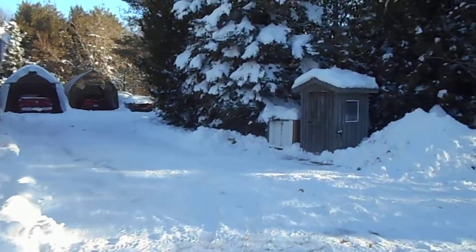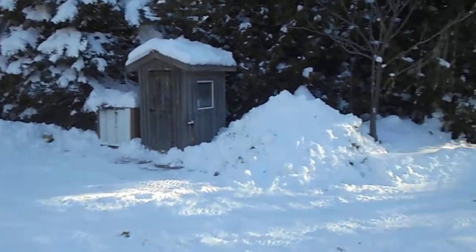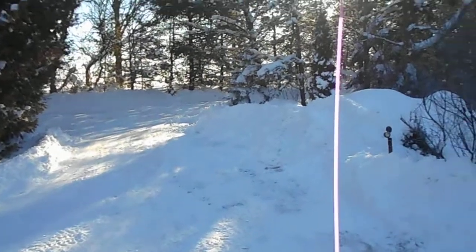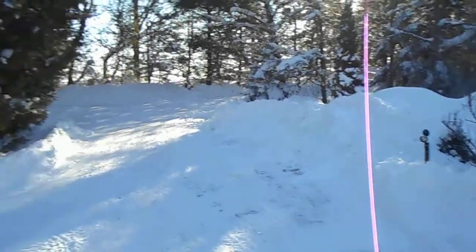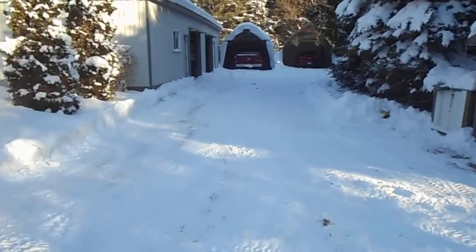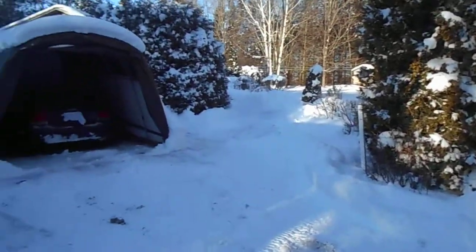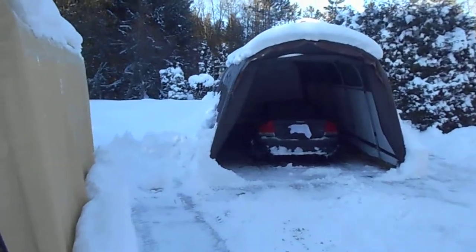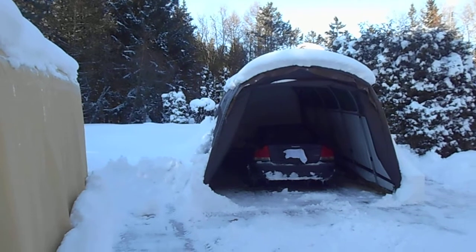This is Canada, and this was yesterday's cleanup — I've still got more to do. I was pushing and shoving snow out here yesterday; this is from the last two snowstorms. It's been a little bit nasty. Anyway, that's my follow-up on the design — I thought I'd show you it under test. Okay, talk to you later.